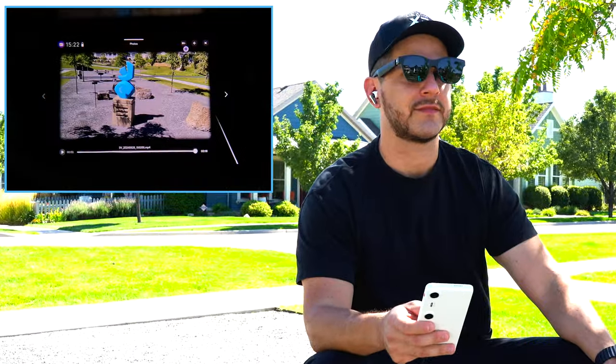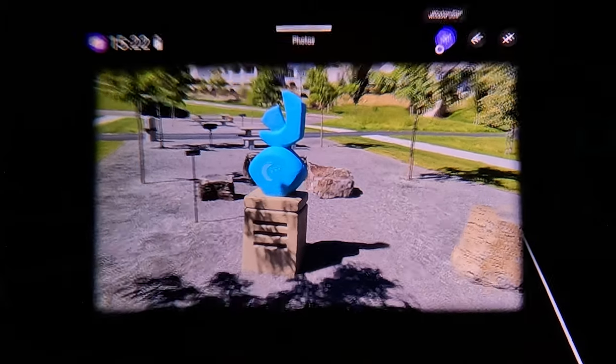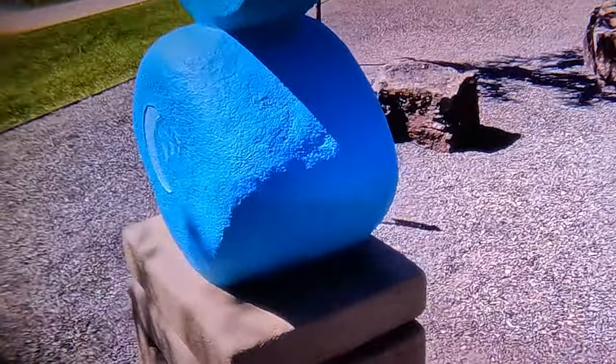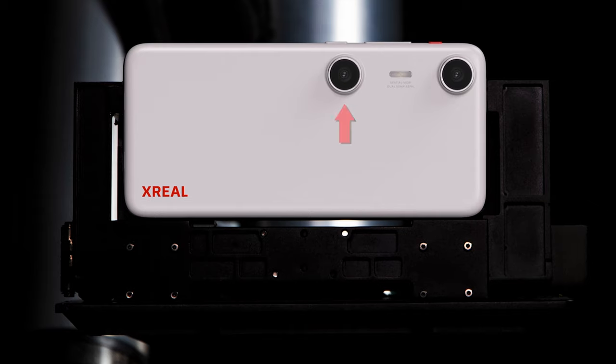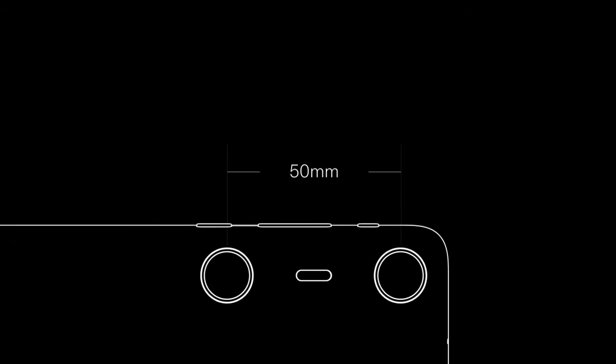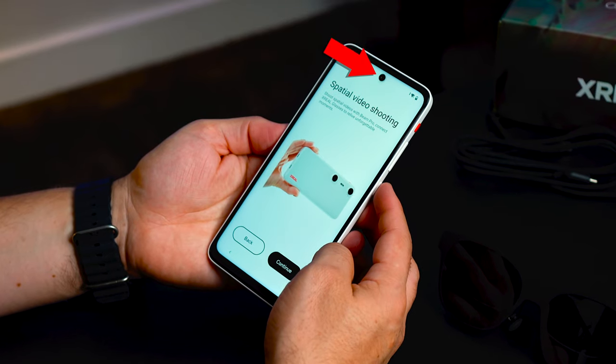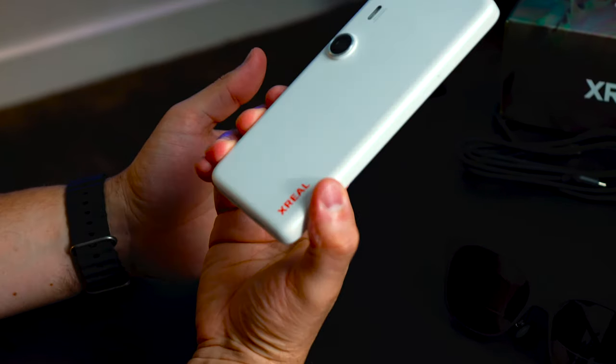You can also take and view 3D photos and spatial videos by using the dual 50-megapixel stereo cameras placed 50 millimeters from each other. This mimics human eyes — the same separation we have when looking at something is the same separation between the lenses. There is also an 8-megapixel front camera that you can use for selfies.